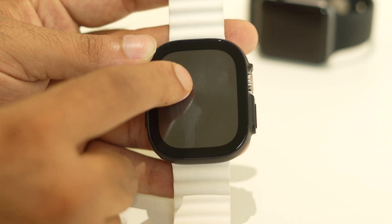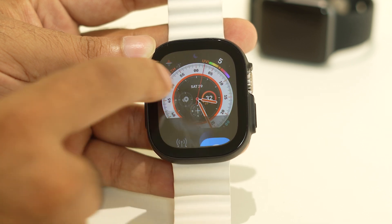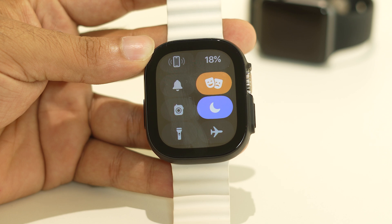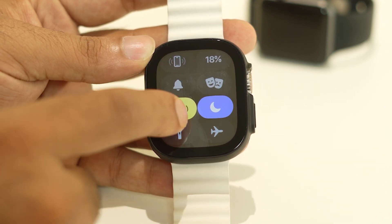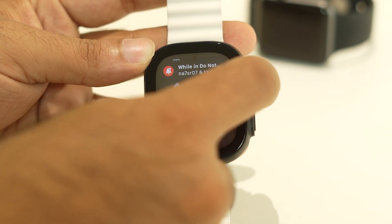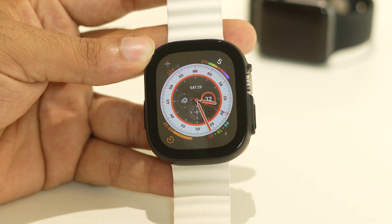If silent mode is on, go ahead and turn it off. If theater mode is turned on, turn that off as well, and if do not disturb mode is turned on, turn that off too. Once you turn off all these things, go back and check whether the issue is solved. If the issue is still persisting, follow the next step.